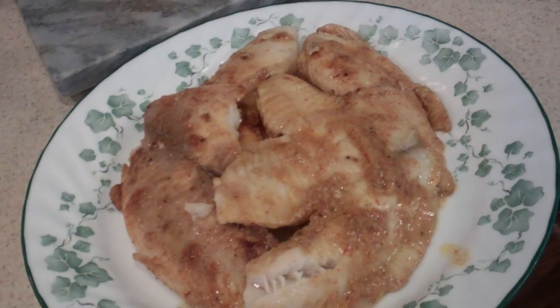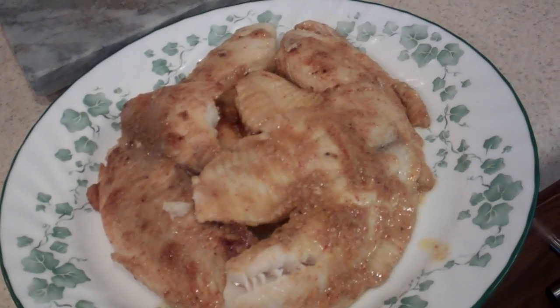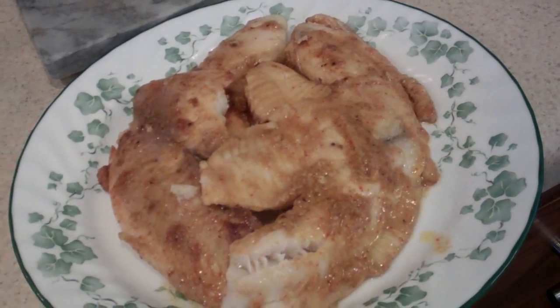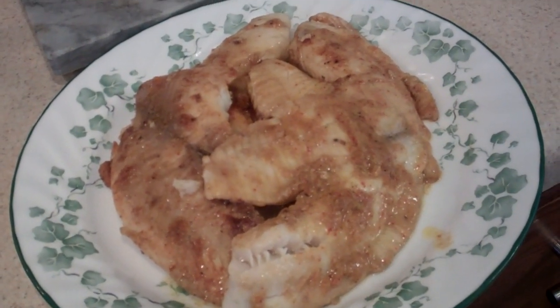Here's the final product. We serve this with plain white rice, but you can eat it on its own with a fork as a snack, or get creative and use it for a variety of different dishes such as rolls or with bread. Enjoy!